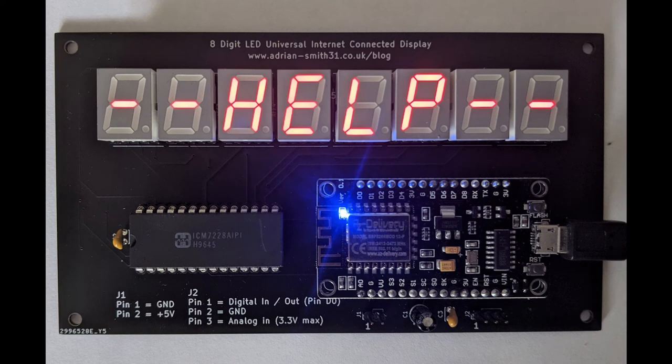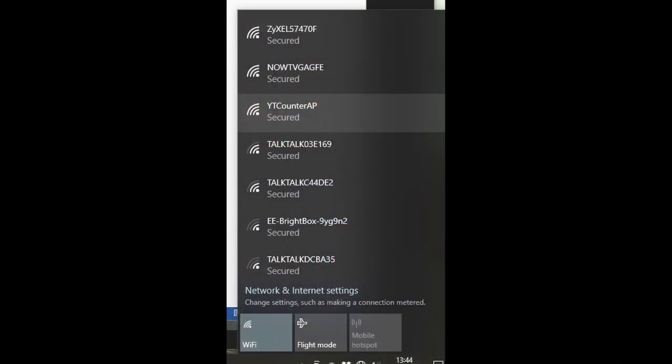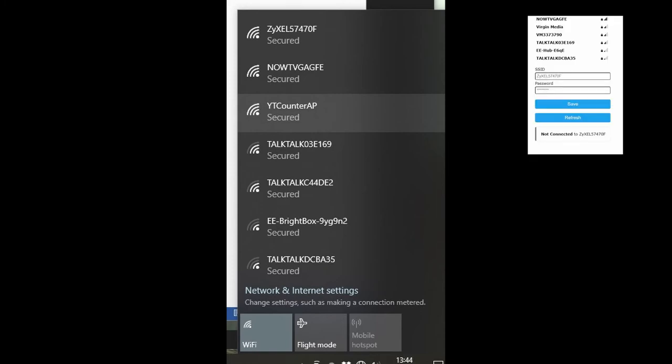Power your counter on until it displays the help screen. What this will do is create a new Wi-Fi network called 'YT counter AP' — you'll need to connect to that using the password 'password' in lowercase. Once your computer is connected to that network successfully, it should automatically open a web page at IP address 192.168.4.1. If it doesn't open automatically, open your favourite web browser and navigate to http://192.168.4.1.